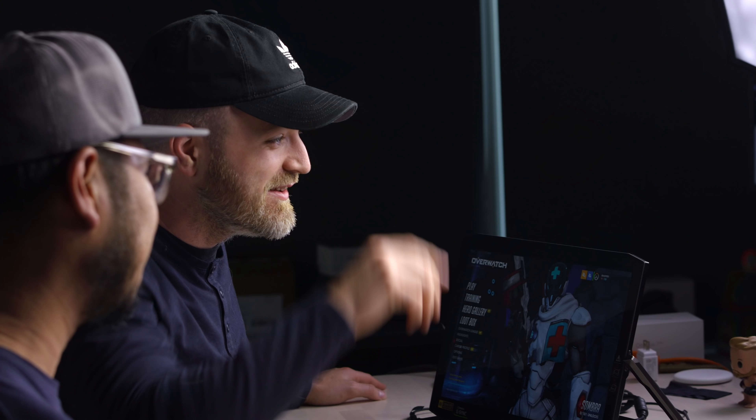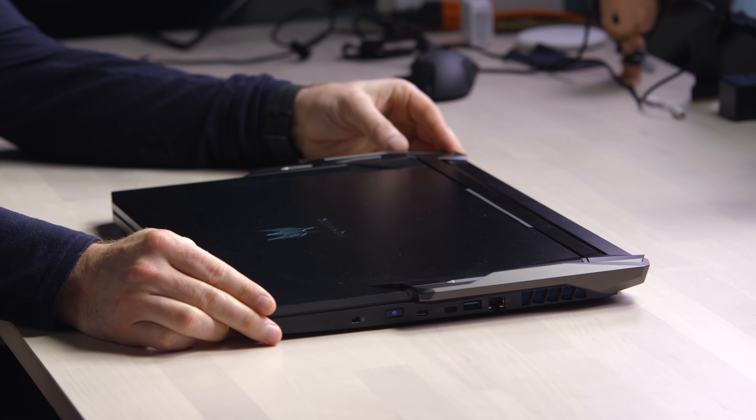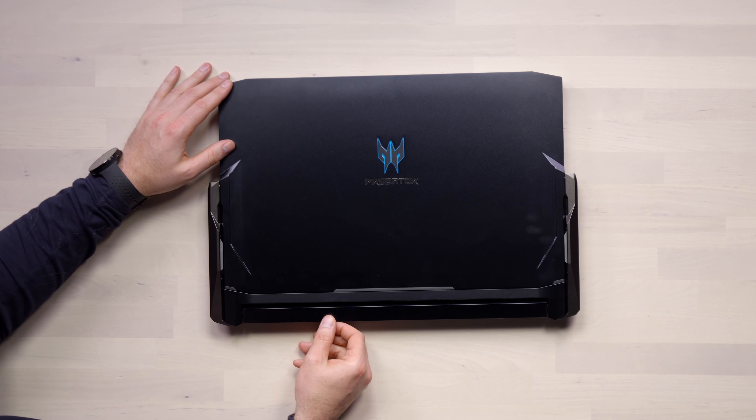It starts at $3,800. It's a pretty penny. Let's just take a moment and look at this Transformer-esque slab of a thing. I think this might be the one — I never saw him like this, guys. He's in love. Is this love? It's the Predator Triton 900. It's a cool thing on planet Earth.